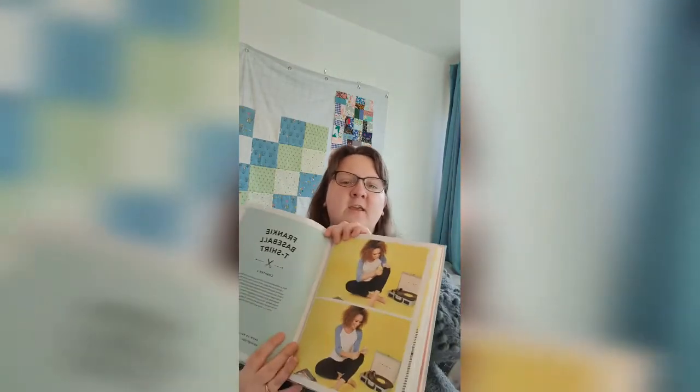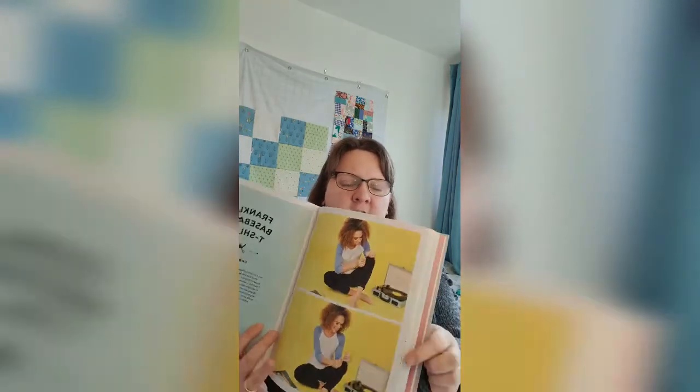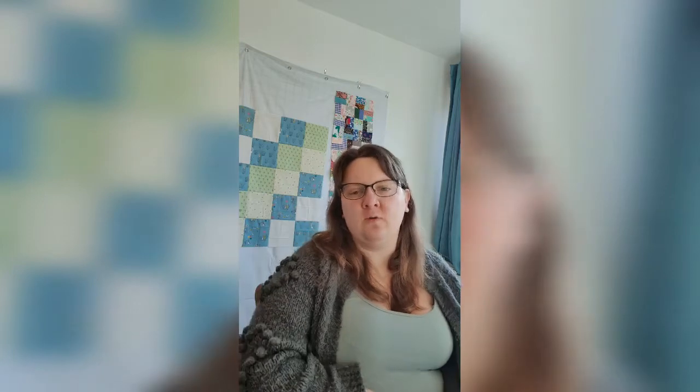Lewis will be back in about an hour and a half. I've already got the Tilly and the Buttons Frankie Top cut out, so that's what I'm going to try and get on with now. It looks fairly simple so I'm hoping to get that finished before the boys come back from football training, and then I can get on with my cashmere dress — I think it's a Turner dress — this afternoon.